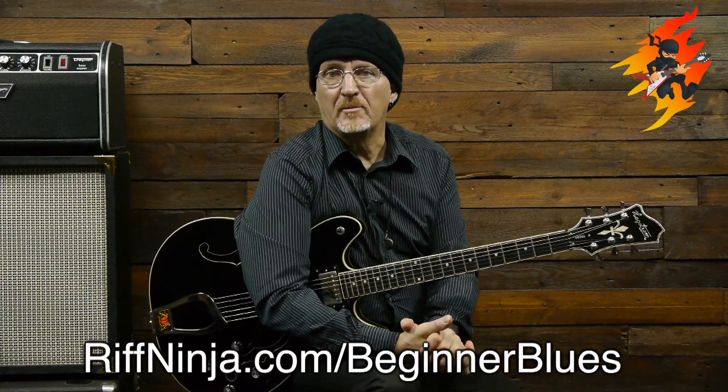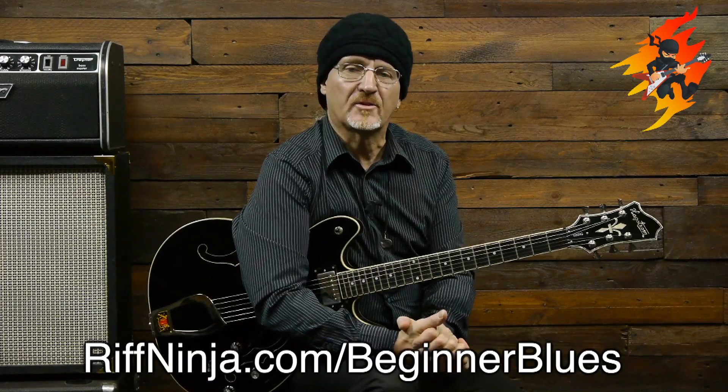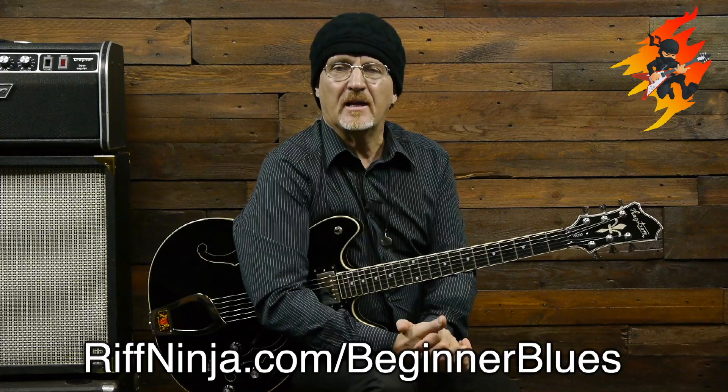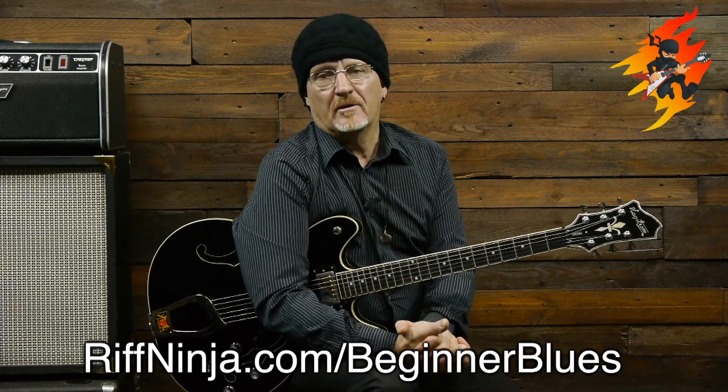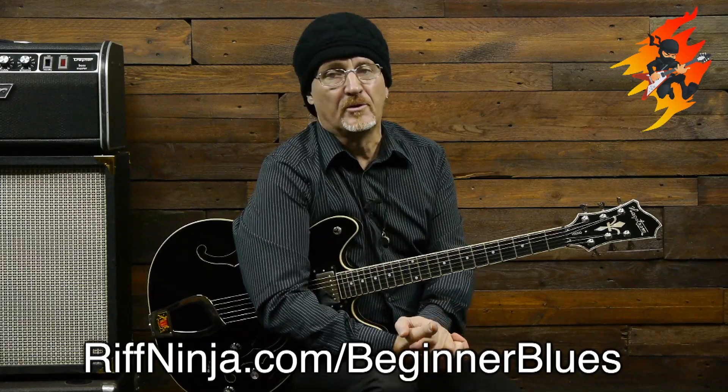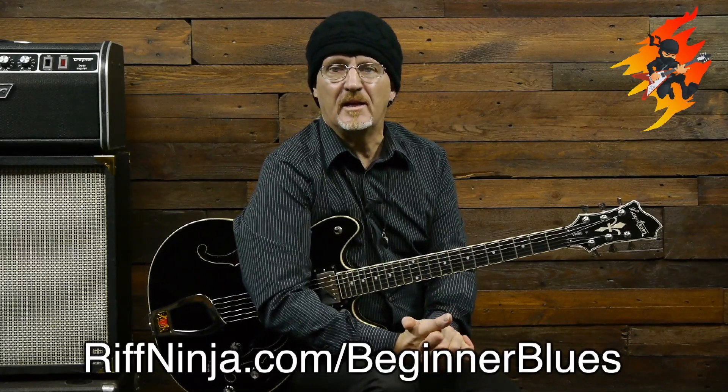All right, boys and girls — if you like this lesson and you want to learn more, I've got a great course called Electric Blues Guitar for the Beginner, and I go through some really slow steps just like I'm doing here. If you're into that, come visit me at riftninja.com and look up Electric Guitar Blues for Beginners. See you in the next lesson.